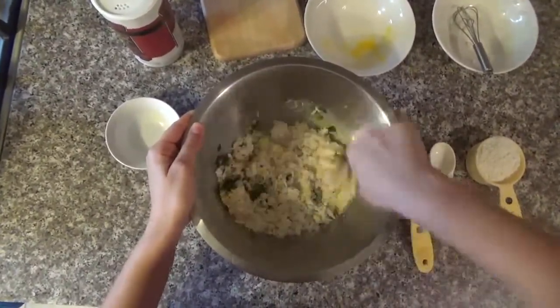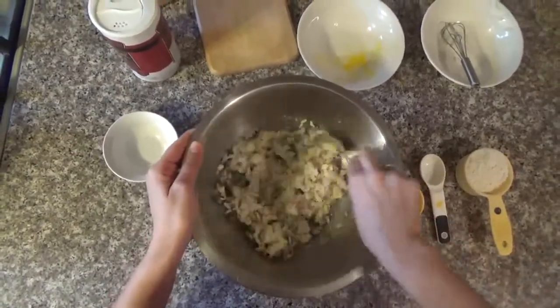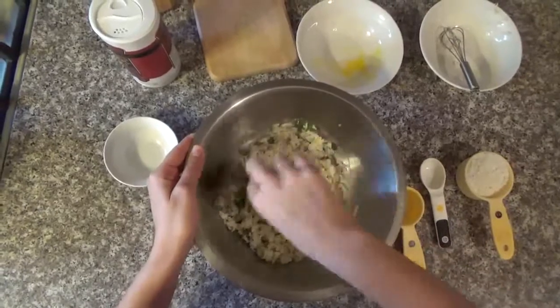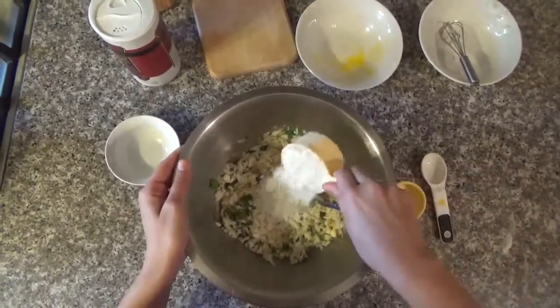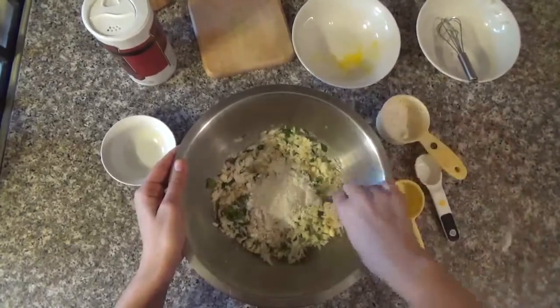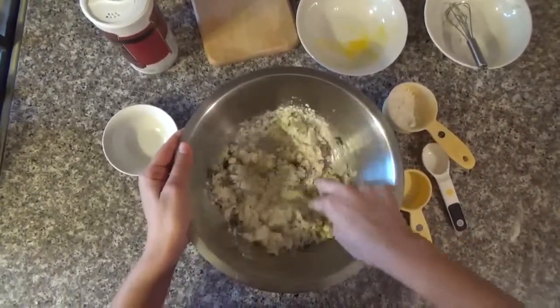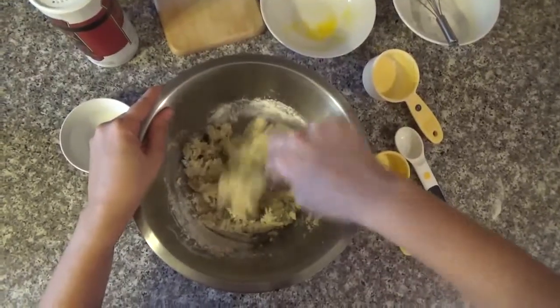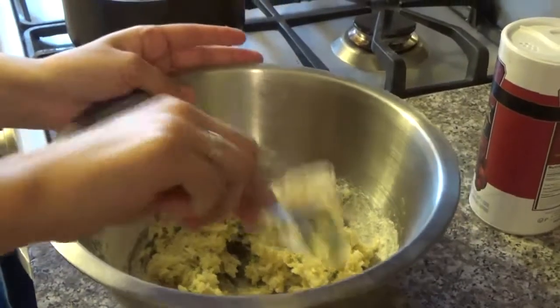You can mix with a spoon. Now you can put the flour slowly. Mix the ingredients well. Now that it sticks to the spoon, it's ready.